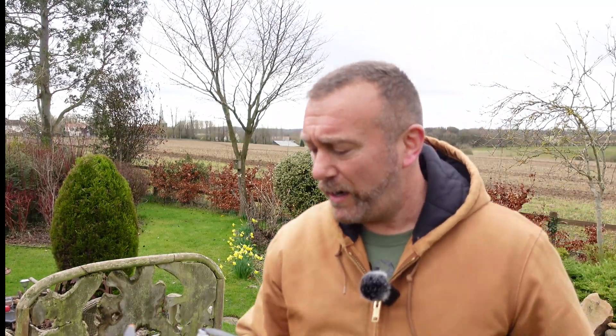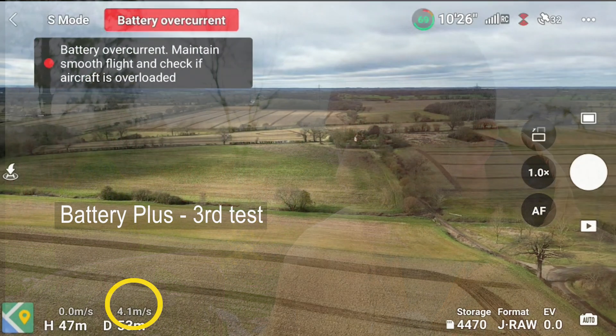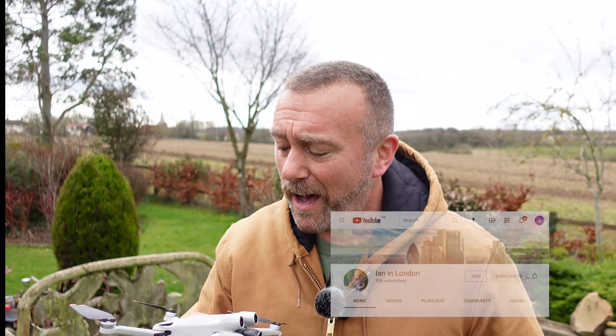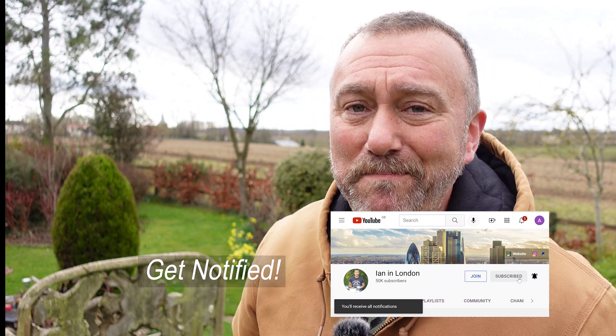Interesting result there. Mini 3 Pro with the Plus battery — I believe it was actually stronger; it certainly got up to 8, 9 at one point on the first flight. But on subsequent flights, especially when it got the current overflow, the battery was obviously struggling and the power does drop slightly. For me, you are indeed getting better wind stability with the Plus battery. So on a strong day it makes sense to have one of these in your pocket or at least in your drone. Useful thing to know — if you like it, give it a thumbs up. Until next time, have fun, happy flying.